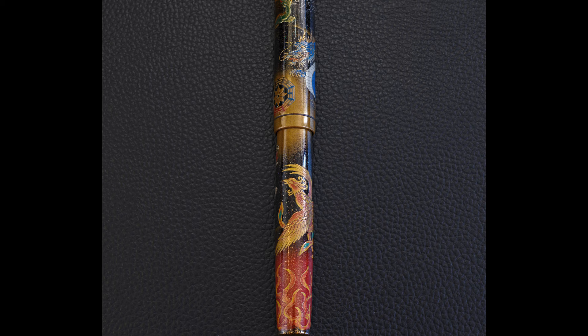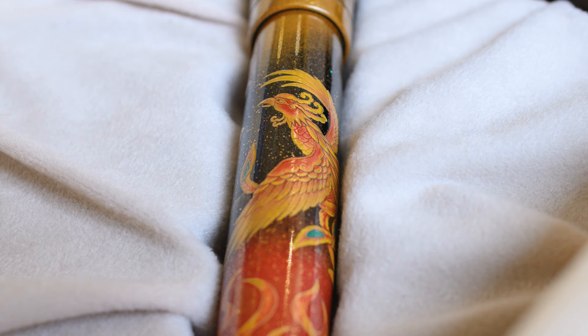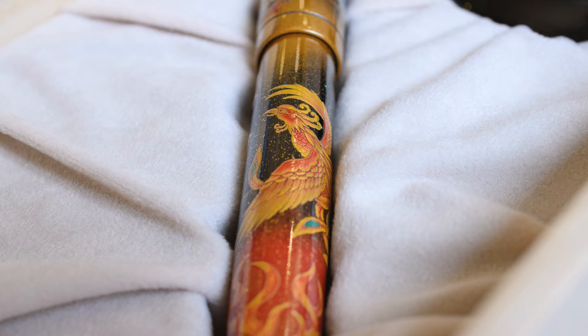The next one is Susaku, which is the phoenix. The phoenix is the element of fire and the cardinal direction is south — you can actually see it's at the bottom of the pen. Aside from being the guardian of south, the fire element also represents beauty and intelligence.